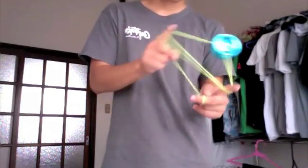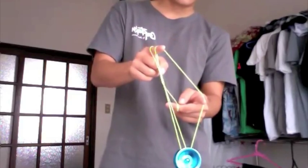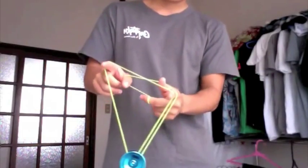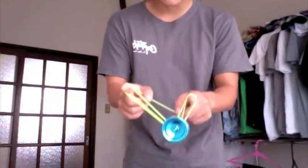And land it on the other side — the throw hand side. And from here you just come back up. So: 1.5, undercut, you swing completely around both hands, and hit it on the double string.